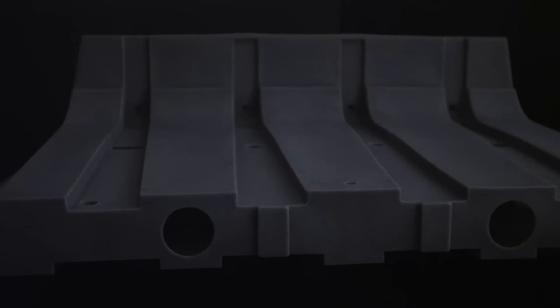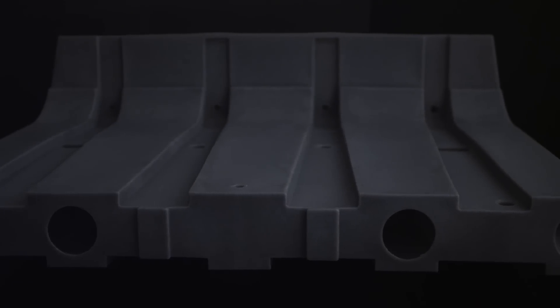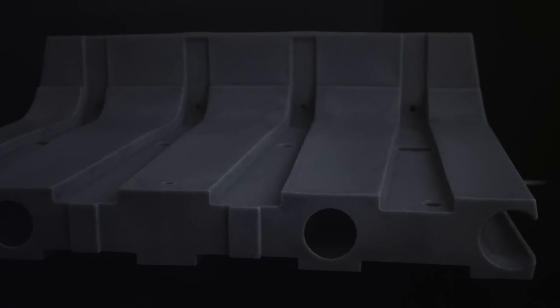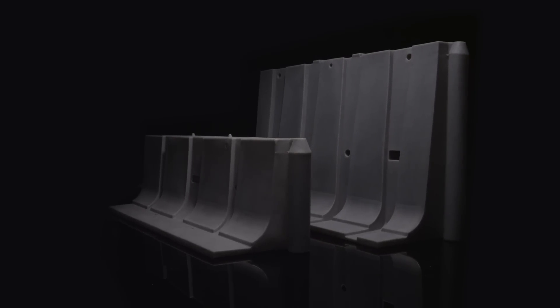In certain situations there will be a need to fill Muscle Wall with water or some type of substance. In order to cope with this need, there are two locations on top of each wall that allow for filling. Normally the two-foot and four-foot walls weigh 60 pounds and 100 pounds respectively, but when filled with water they weigh 700 pounds and 1,600 pounds, which adds even more stability to the system.